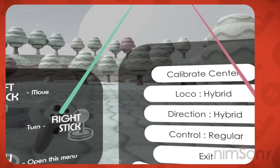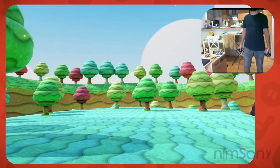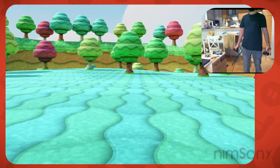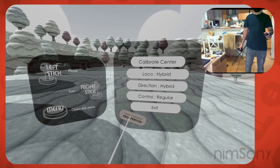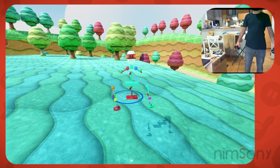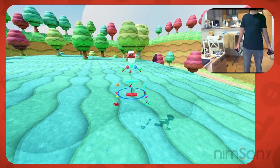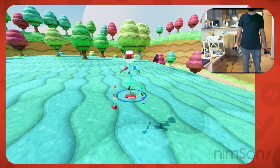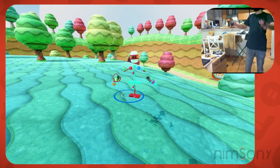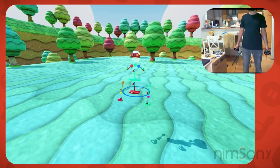It's me, Nimsoni. Welcome back to another VR video. Today we are back in the Locomotion Garden that I was showing you in the last video. This one has been updated. Before I get everyone dizzy, let's switch to third person and have a look. So here we are back in the same place. There's a little bit of trouble with the third person camera — it does like to bounce a tiny bit. This is the final version and it's going to be released in a demo today.